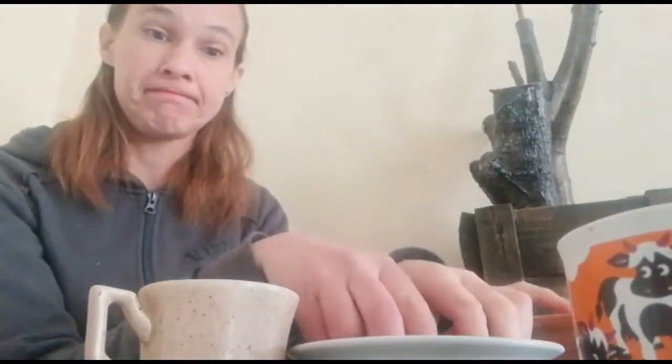Okay, so you will need a microwavable bowl, two eggs, a cup to break the eggs into.